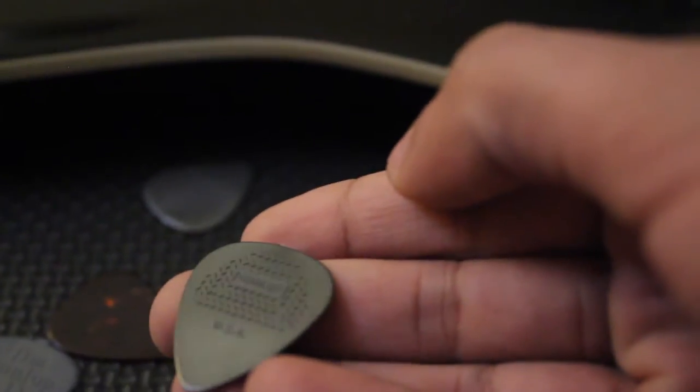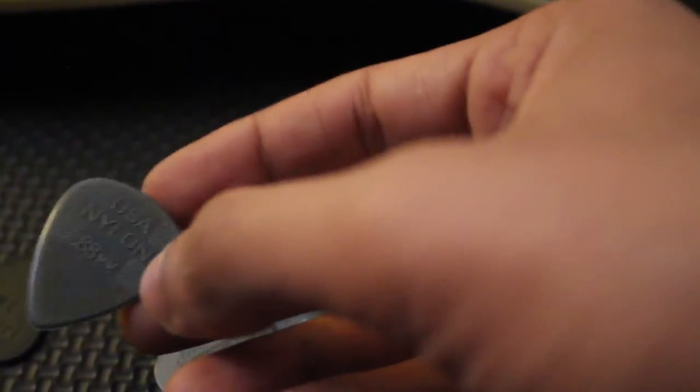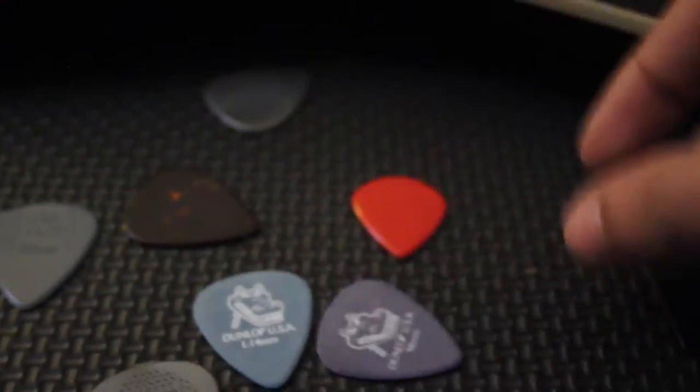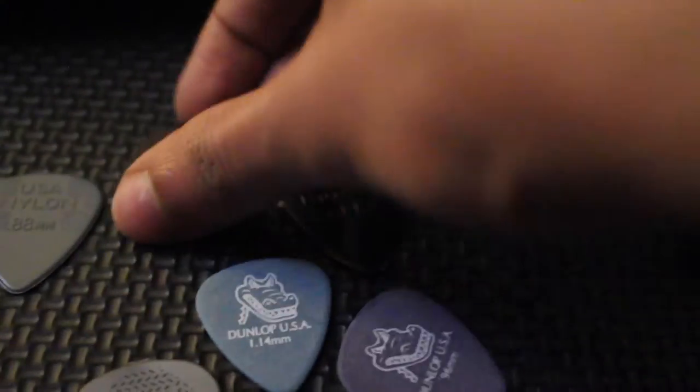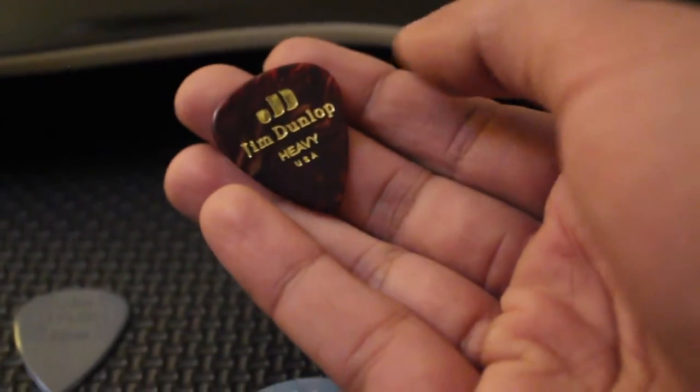Next we've got the heavy celluloid shell. It doesn't have a thickness value on it. Oh — this is called the Jim Dunlop heavy celluloid shell. Look at that beauty, look at that color and the embossing — it's just beautiful. It looks a lot like the initial one but it's thick.